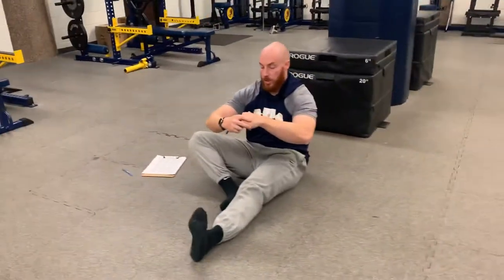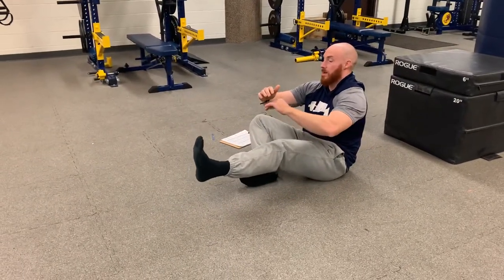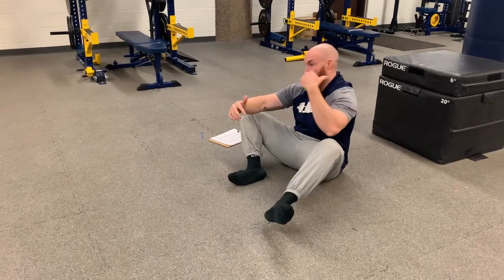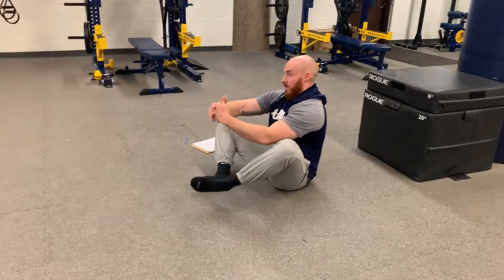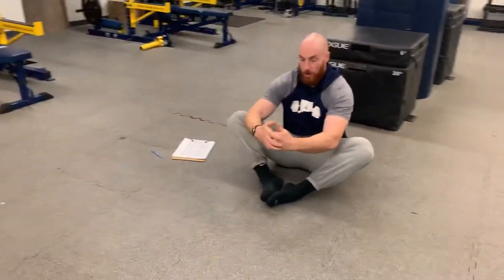Slowly come into this straddle position. I'm going to flex my hip as high as I can, feel that hip flexor quad. Slowly return back to that bear position, bringing the knee as far backwards as I can that way. Up as high as I can every single time. It's always about full range of motion, slow and controlled of every single inch.